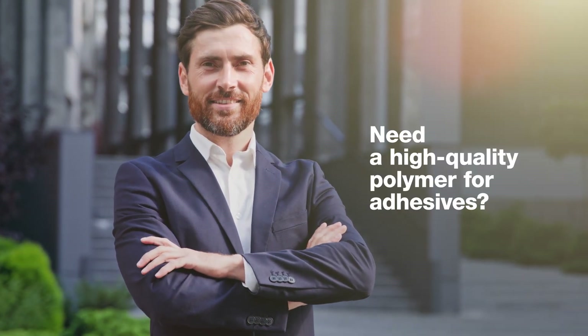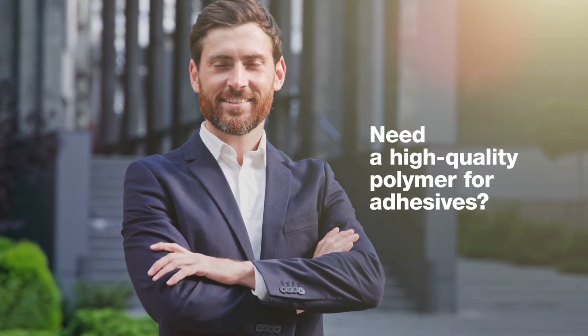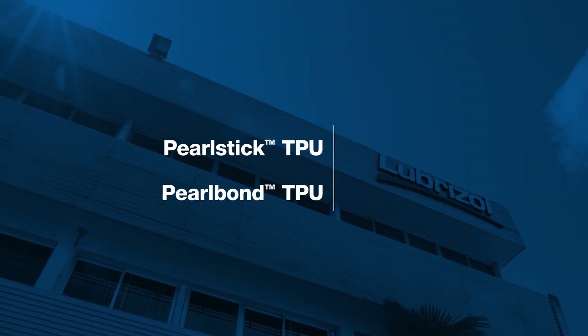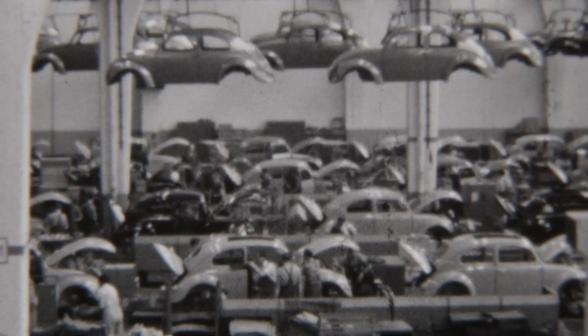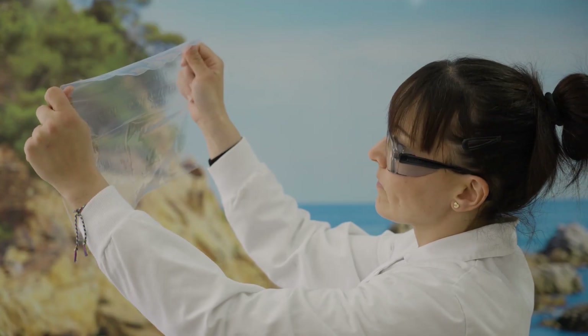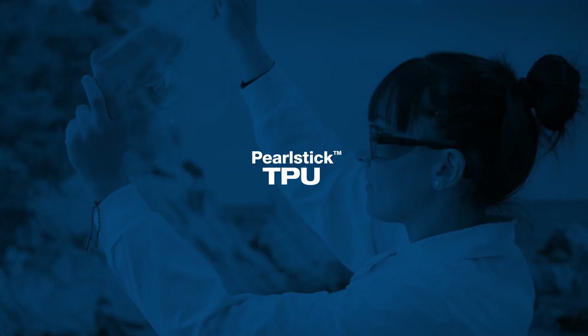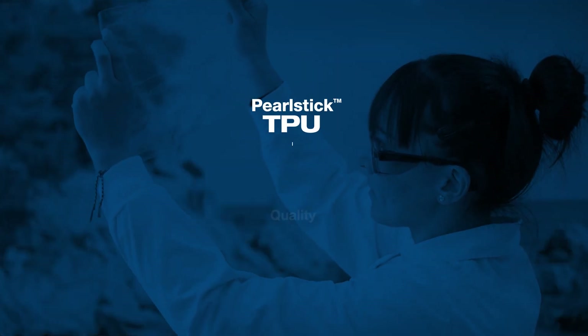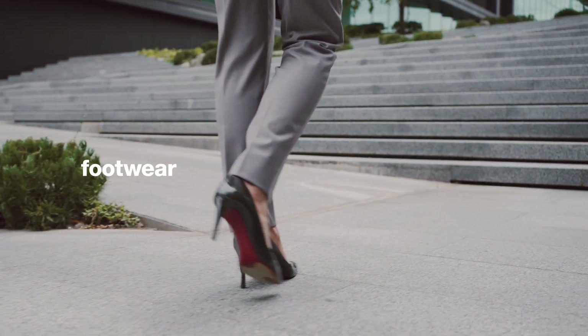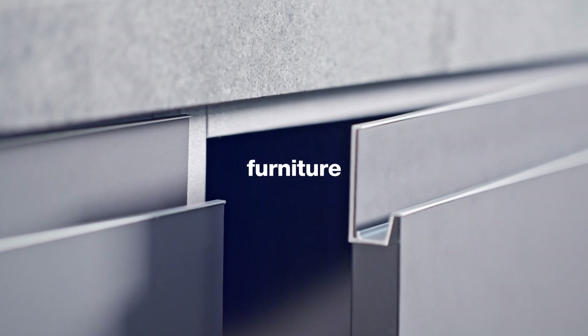Are you in need of a high-quality, reliable polymer for your adhesive projects? Look no further. Pearl Stick and Pearl Bond TPUs for adhesives have been trusted by formulators, professionals, and enthusiasts alike for several decades. Pearl Stick TPU is a name synonymous in the adhesives industry with quality, durability, and innovation for over five decades — in footwear, vehicle interiors, and furniture.